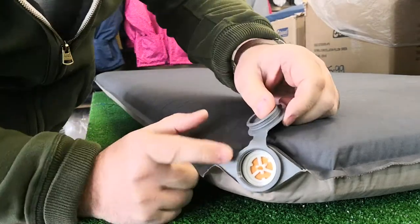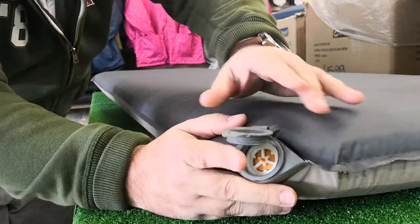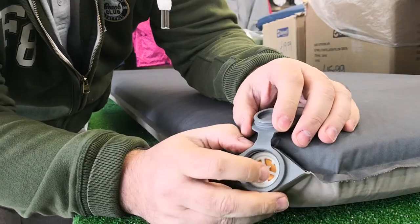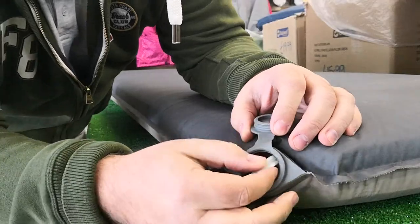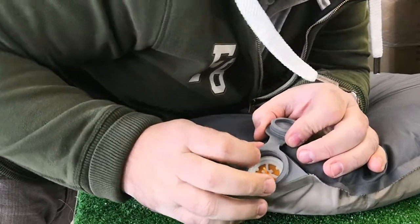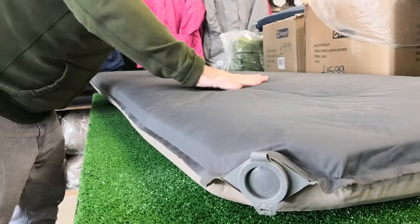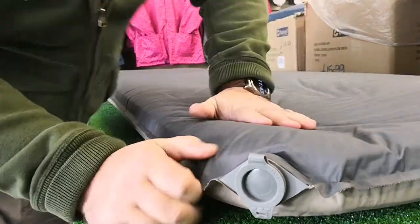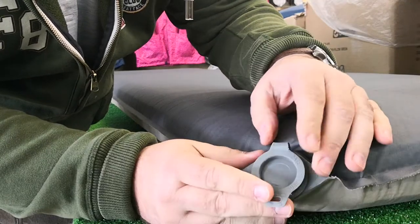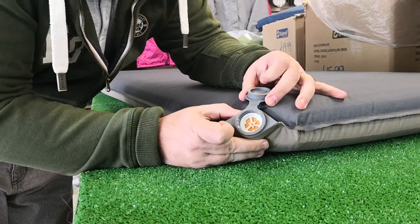So there you go — now you would put the cap on, so when you sleep on it no air can come out. Let's test something: say we wanted it a bit softer, so we do that and put the cap on — that's made the mat a little bit softer. Officially that valve would let air in, but with the cap on there, that would stop a fair bit of the air sucking back in.